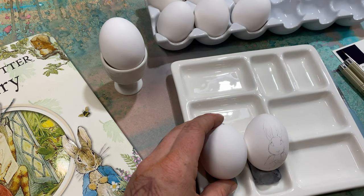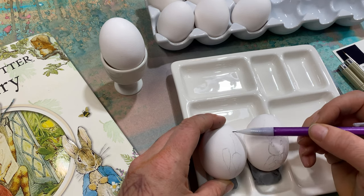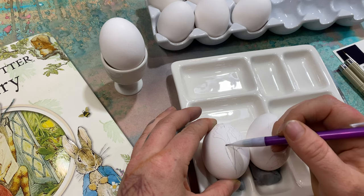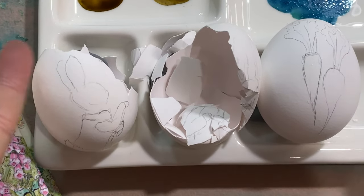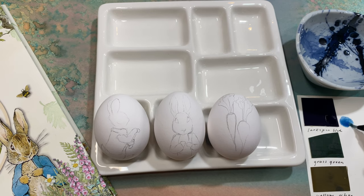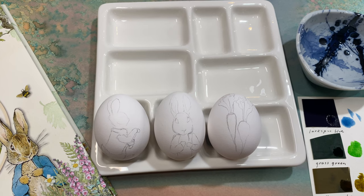The next one is two carrots — really simple. It's like two different-sized upside-down teardrop shapes with some leafy green tops. I got the first two done, but I accidentally smashed my third egg under my recording device so I had to redo it. If you want to pause here and do the outline of the side profile of Peter Rabbit, that's the third one we're going to be doing.